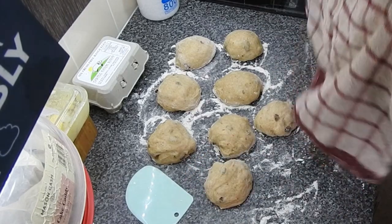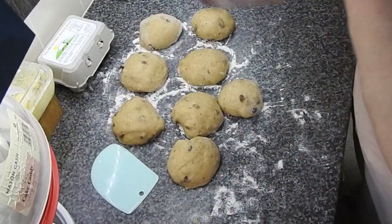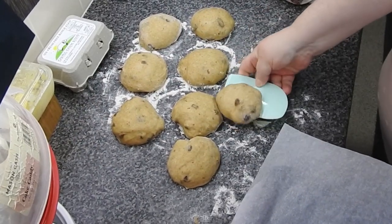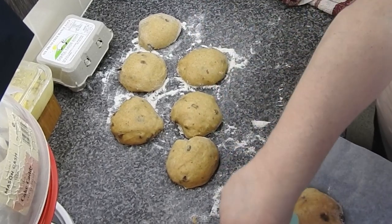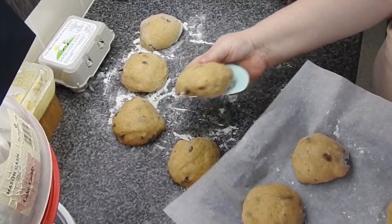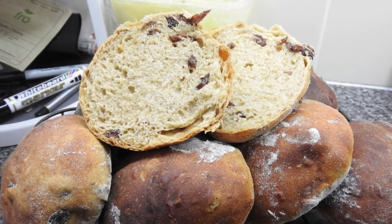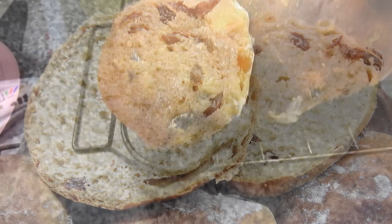These are a good size and I make eight. I cannot roll bread buns, so that's the best I can get. I left them to prove for half an hour in the kitchen, covered. My oven is on preheat, baking four to a tray at gas mark five. Two cakes — lovely jubbly! So nice slathered in butter. I'll link the original recipe down below.